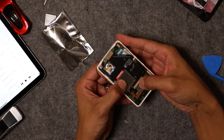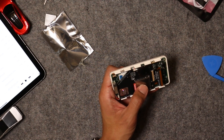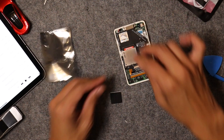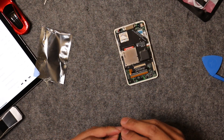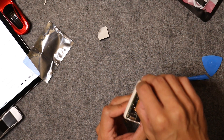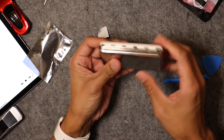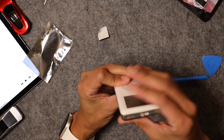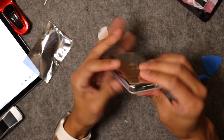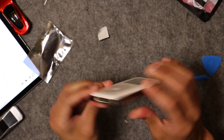After that, everything sits perfectly in the iPod case. I'm figuring out which way the adapter cable folds. They give you a cool little spacer with double-sided tape, mainly to keep the SD card firmly seated — it just sticks on there and prevents it from moving. I plug the cable back into the logic board and everything just snaps tightly closed. I was a little afraid to be too rough with it so I didn't break any plastic latches, but once everything was lined up and pushed together, I made sure it was nice and snug.